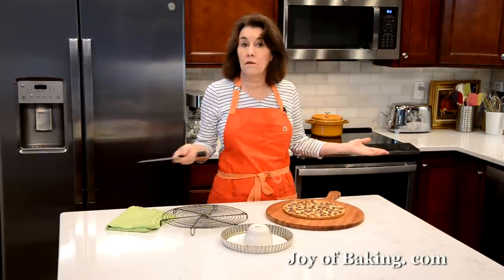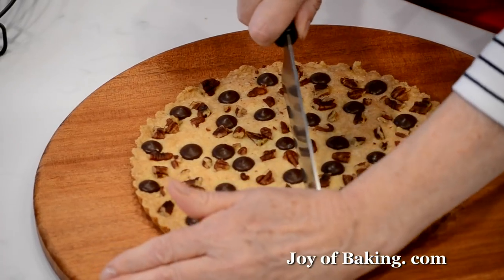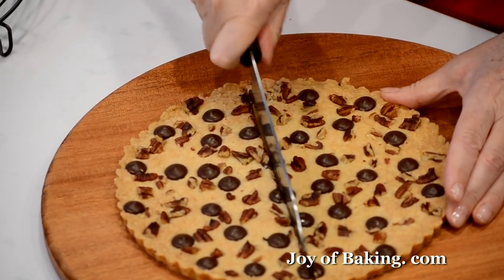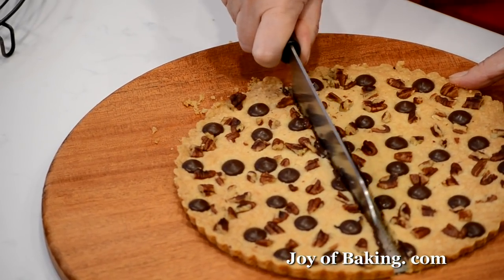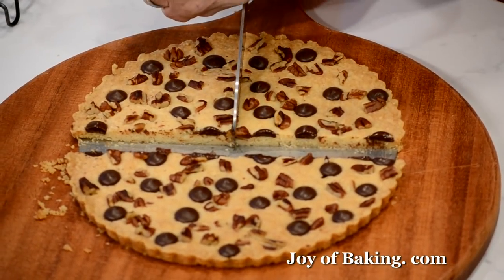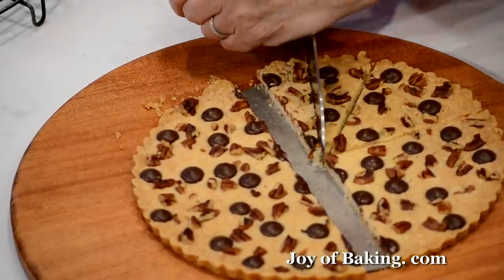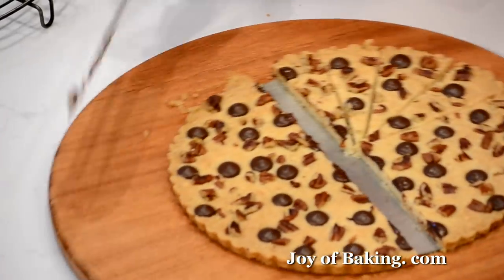Cut it into as big or small pieces as you want. It will just kind of slide right off the bottom plate if you want to take it off. I'll just cut while it's on. You can do big wedges or small — we'll be good today. You can do whatever you want.